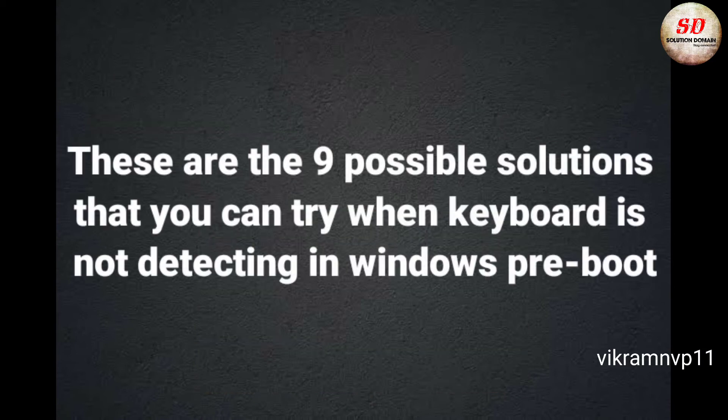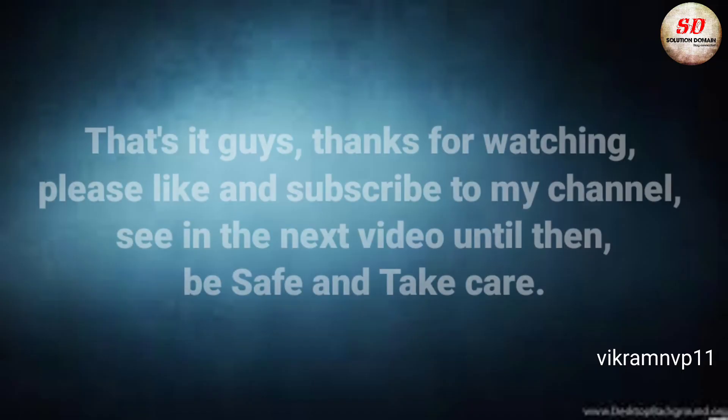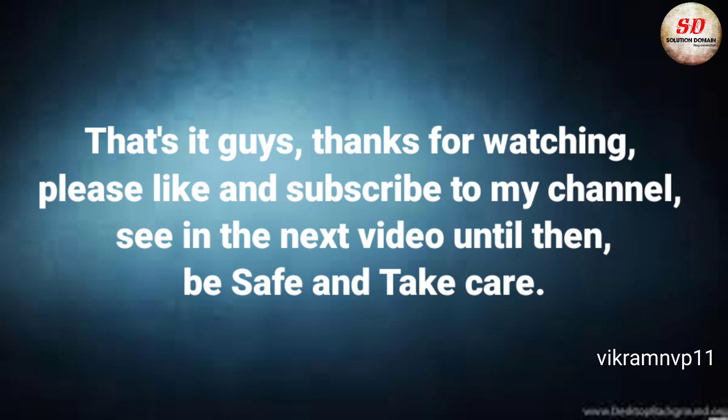These are the nine possible solutions that you can try when the keyboard is not detecting in Windows pre-boot. That's it, guys — thanks for watching. Please like and subscribe to my channel. See you in the next video. Until then, be safe and take care.